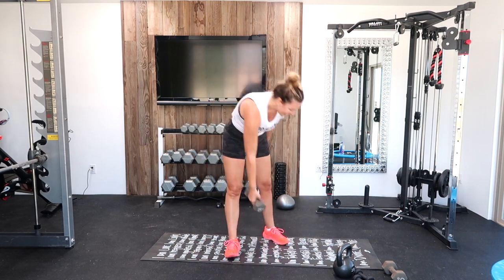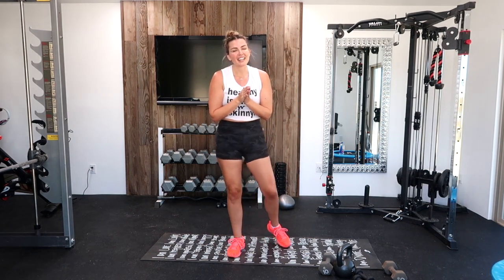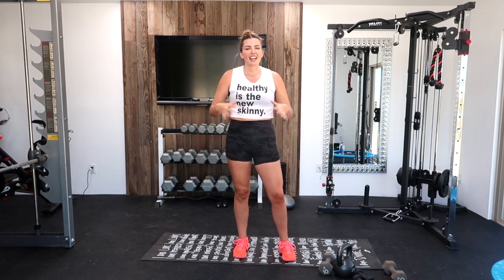That is it! We got our sweat on, we talked it out a little bit, we feel good. Now you can take this energy into your day. Just put on some meditation music for 5 minutes and just let it all go. You guys did such a great job — I can't wait to see you next time. Bye!